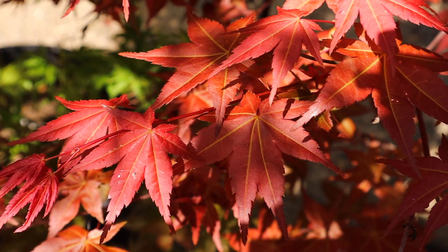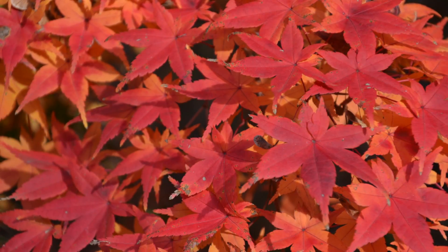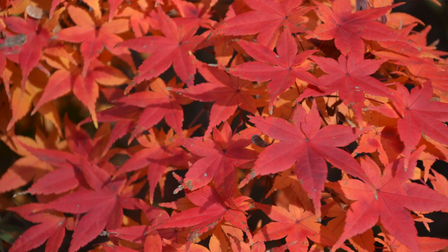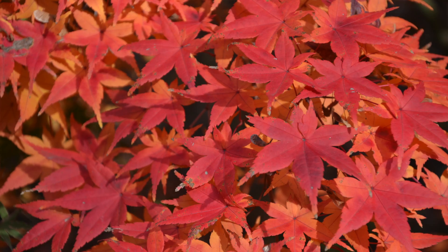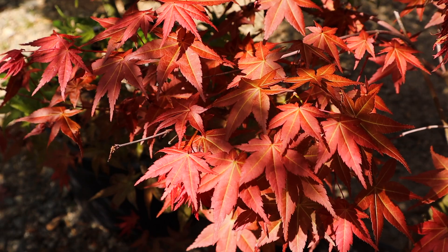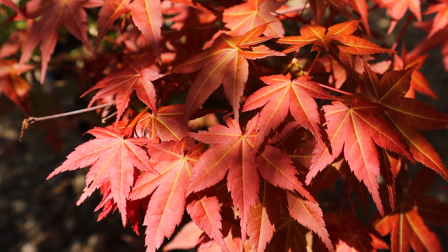During the fall, Shinda Sojo returns to a bright fire engine red again. The springtime and the fall time are almost identical. Sometimes in the early spring this thing can leaf out so bright that it looks just like it's in fall color. People often ask us, 'Is this the spring color or the fall color?' because the spring color is just as dynamic as the fall color on Shinda Sojo.